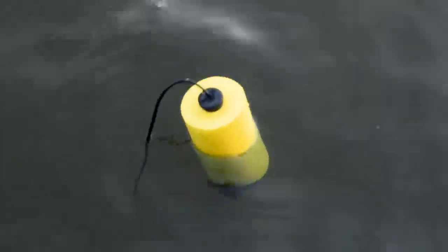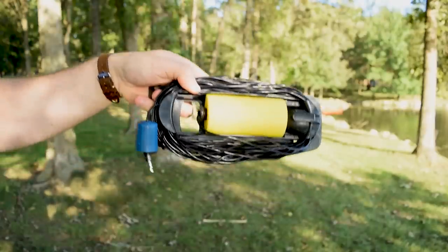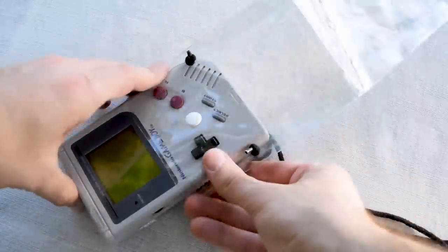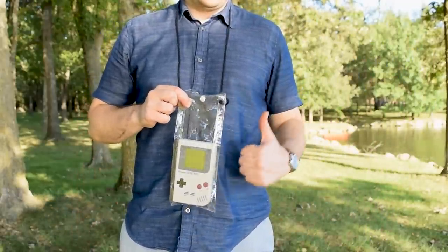The bobber keeps it afloat. The cord winder is there to assist with winding the cord. It's a very long cord because you have to toss the sonar out into the water. The waterproof case helps keep your Game Boy free from water damage. It hangs around your neck like a giant, gaudy piece of jewelry.